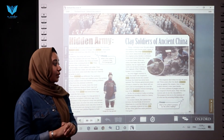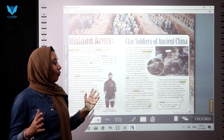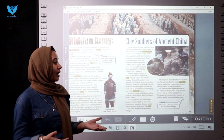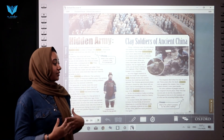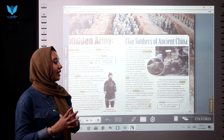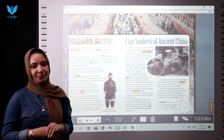The emperor died when he was forty-nine years old, three years after the army was completed. Peasants rose up against the empire, and one of their leaders started a new royal family. Yet now, millions of people come to observe this incredible site. They visit the covered hill to see the clay figures, and the emperor lives on in the memory of all who see this amazing hidden army.